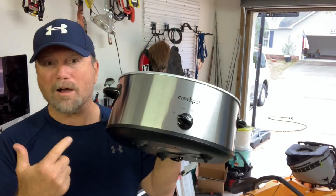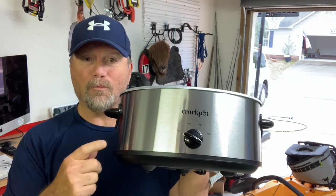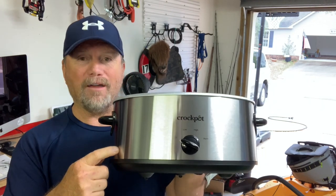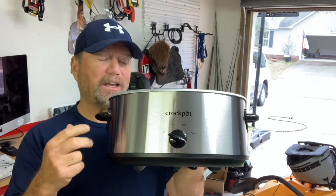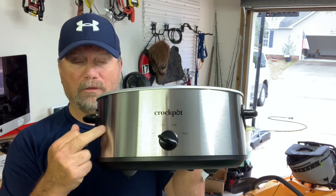I'm in my garage unboxing this thing, but full disclosure, we've had one of these probably for more years than many of you have even been alive. My wife is an amazing cook, and I have had hundreds and hundreds of meals in this crock pot.